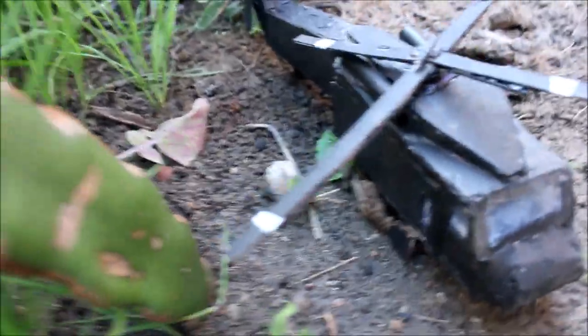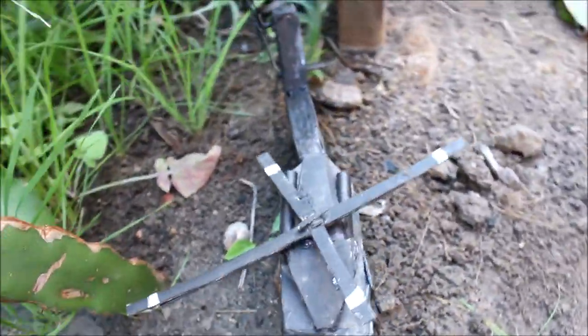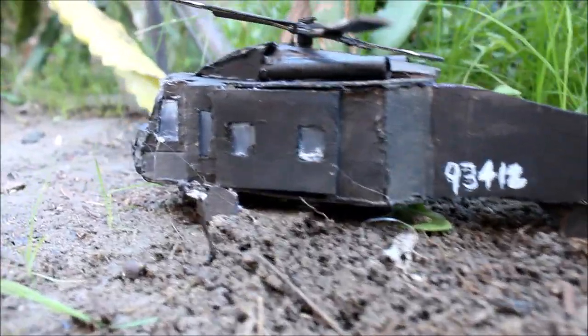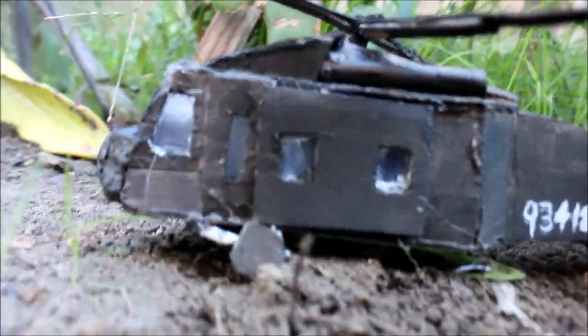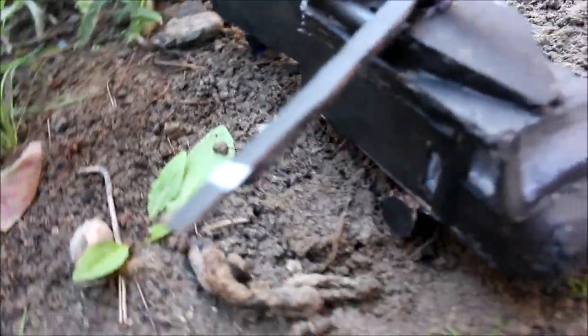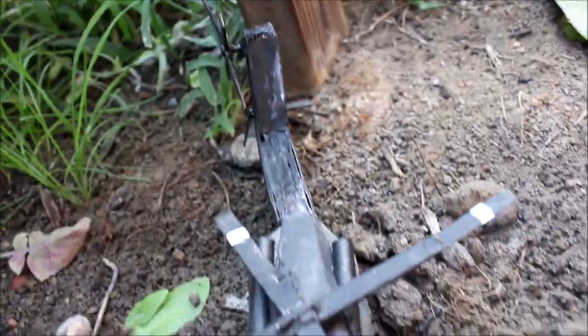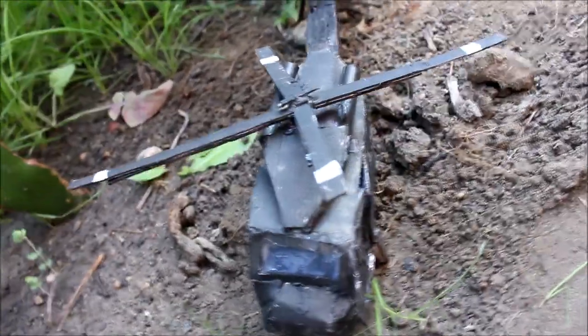So thank you guys for requesting the helicopter. It was kind of interesting to make a helicopter on my first try, but I might not do any more helicopter tutorials because they're just really hard to make. I also haven't been posting for a while because I've been working on a new stop motion. These days the weather is really good for filming so I've been working on that instead of videos. But hopefully I'll be making more. Thank you all for watching.